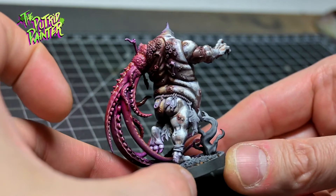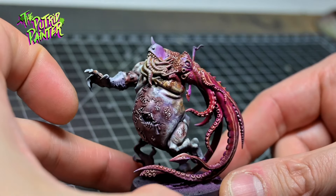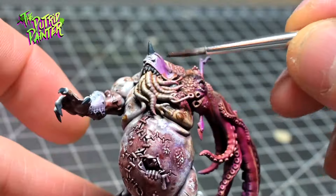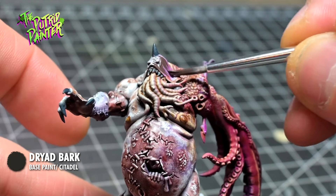Let's do a quick rundown on some of the details — I also use these on the second infected model. Horns are base coated with Incubi Darkness, and cloth with Drybrushed Dark Payne. This gives them a nice bleak leather look.